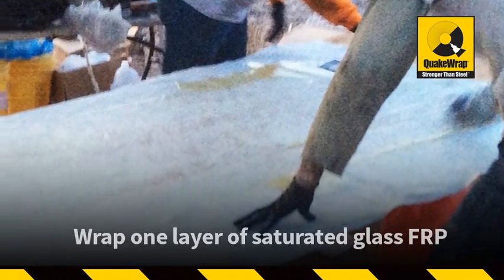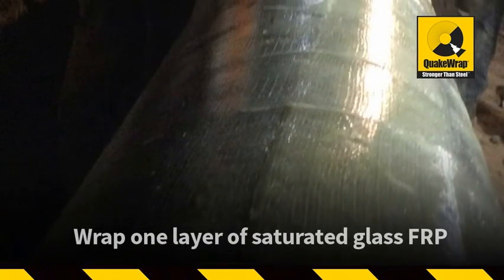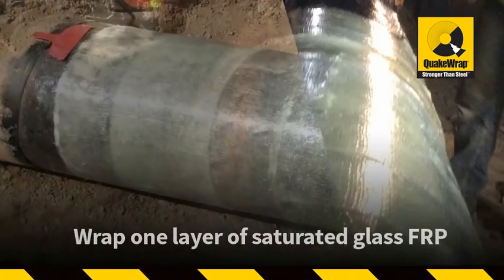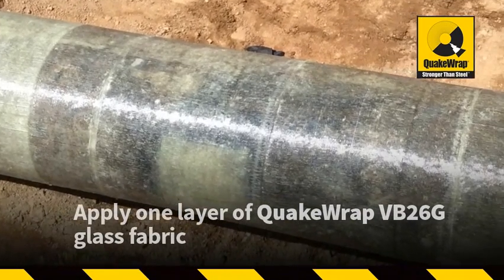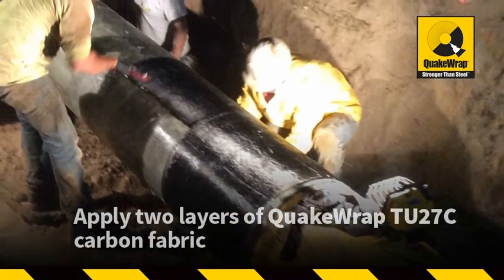Wrapping one layer of resin-saturated glass-chopped matte FRP to provide a resin-rich dielectric barrier that would protect the fibers from pinhole leaks, which could lead to fiber degradation. Then applying one layer of QuakeRap VB-26G glass fabric, followed by two layers of QuakeRap TU-27C carbon fabric.